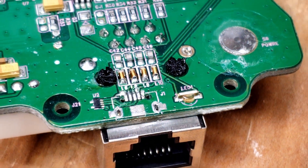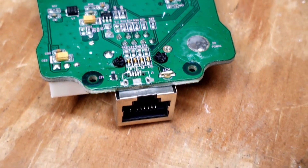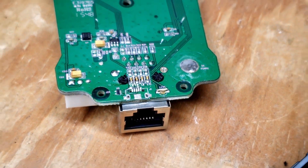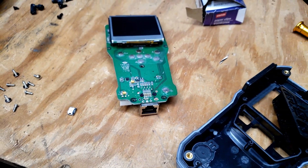Somebody's been in here, and I very much don't like that. Let's hope they were just bad enough to not get that port on, but not bad enough to break everything else. I hate it when people work on stuff before me.